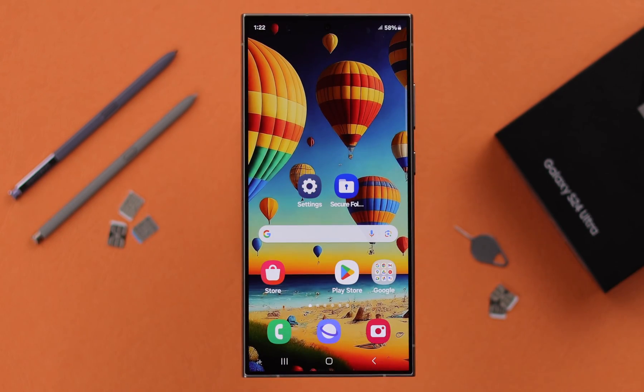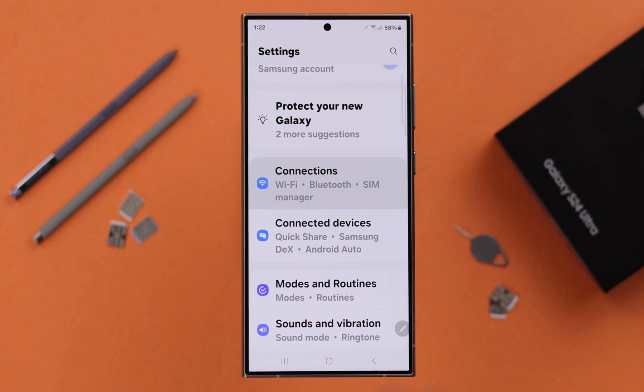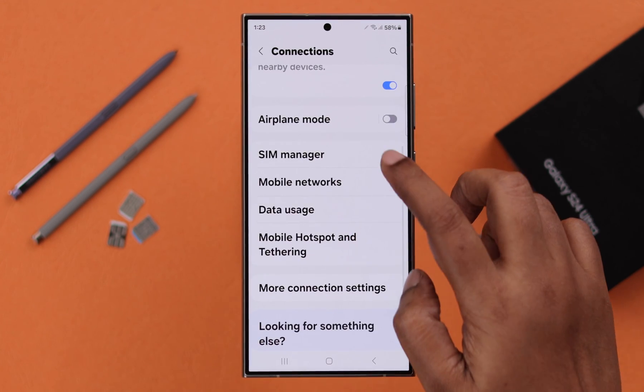If you want to delete your eSIMs, go to your phone's Settings, enter Connections, then scroll down and enter SIM Manager.